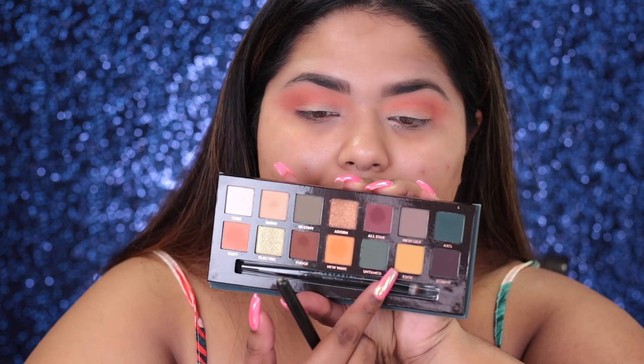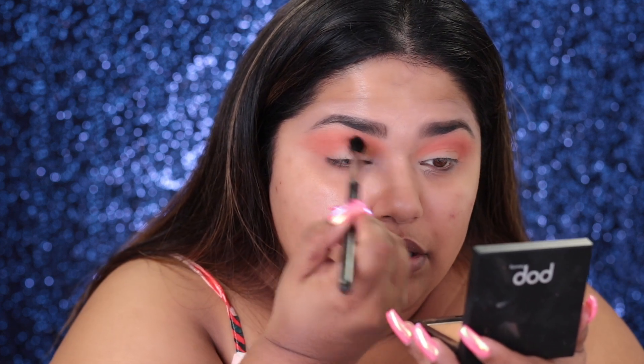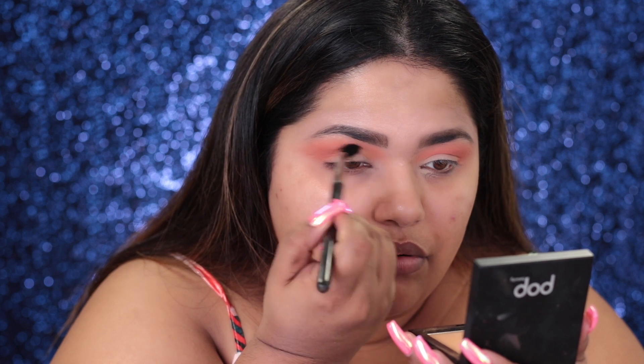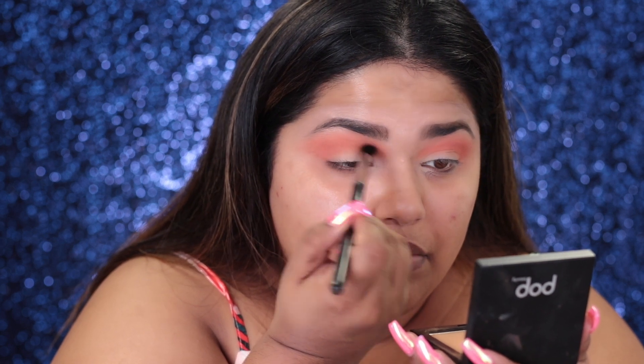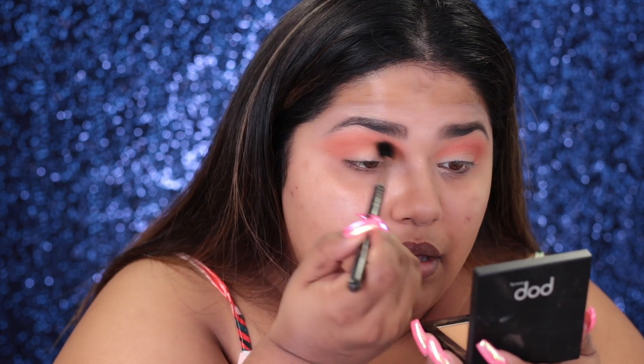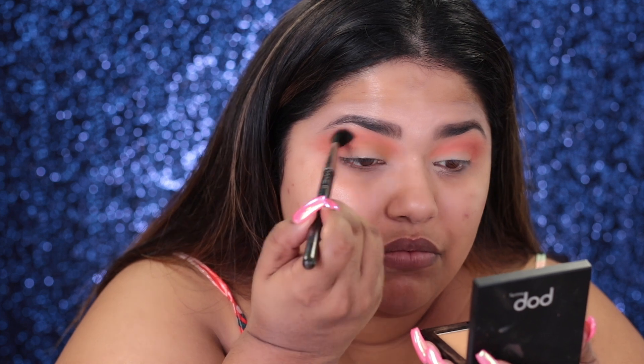I'm going to go in with the color Edge and focus it more on the inner corners, just kind of working it into the inner corner. I'm going to loosen up my grip and attach this. Remember, naturally you get really tight on your grip when you're doing eyeshadow — just loosen up your grip and blend.